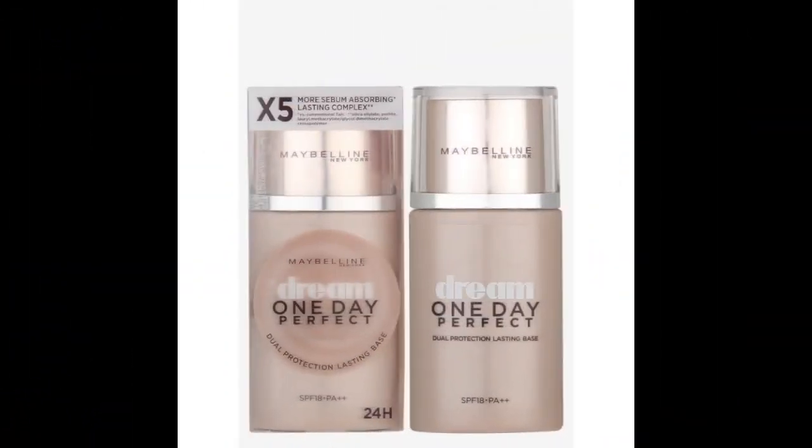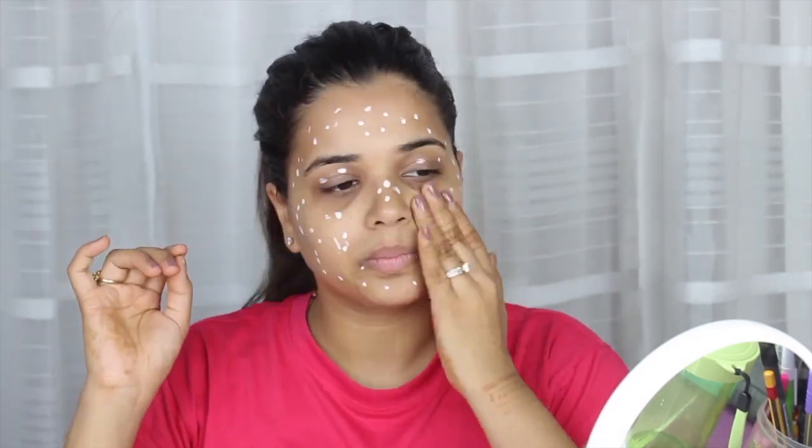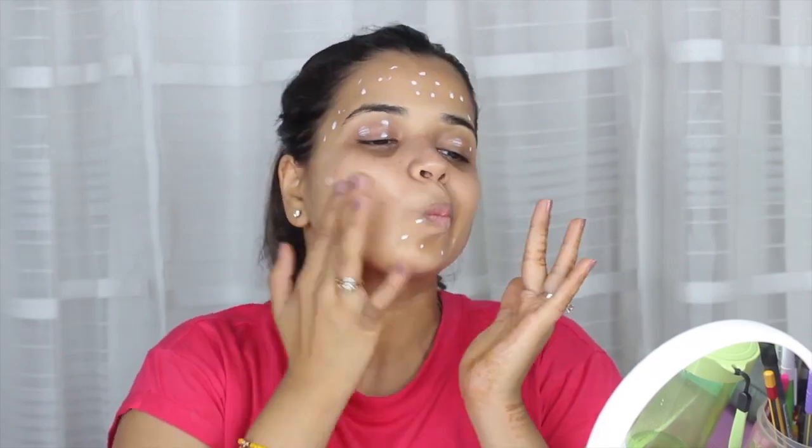I've already moisturized my face and now I'm priming it with Maybelline New Protection long lasting base. Just dabbing small dots on my face and quickly blending it.